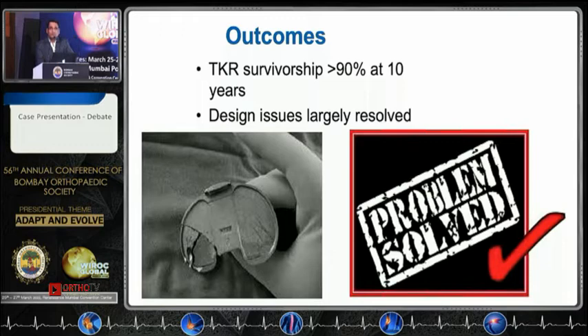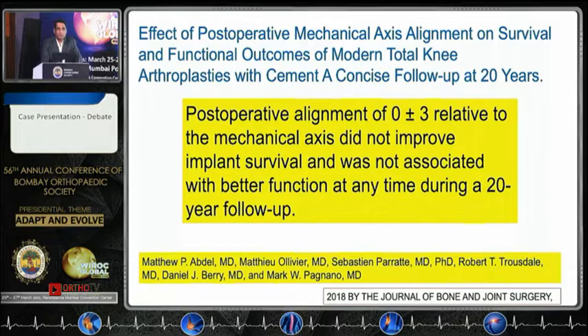We've sorted out this long-term problem — 90% survival whether it is design-based or alignment-based. A well-quoted 20-year follow-up paper from Mayo said that if you have alignment at 0 to 3 degrees they should survive more, but at 20 years even the outliers were matching the group aligned up to 3 degrees mechanically. The revision rate was higher in the group with 0 degrees alignment. So is alignment the question to be asked?